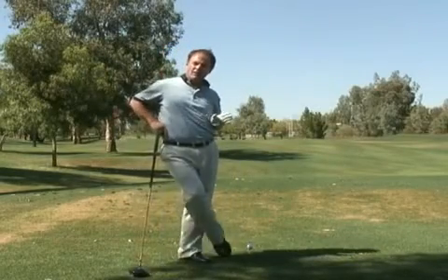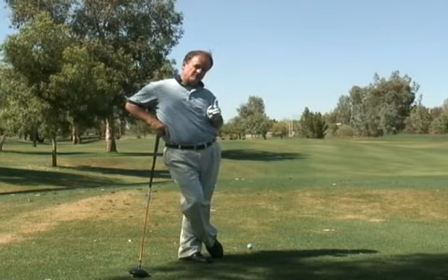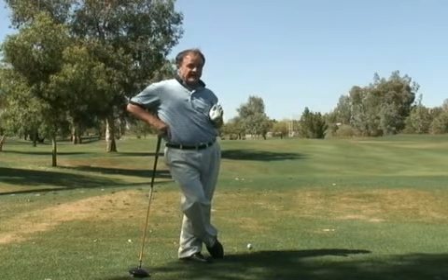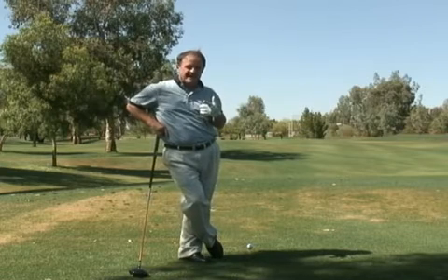If you're driving the golf ball poorly and not very consistent, let me give you these two pearls — they go hand in hand. I promise you this will help you find out if the problem with your driver is in the backswing.